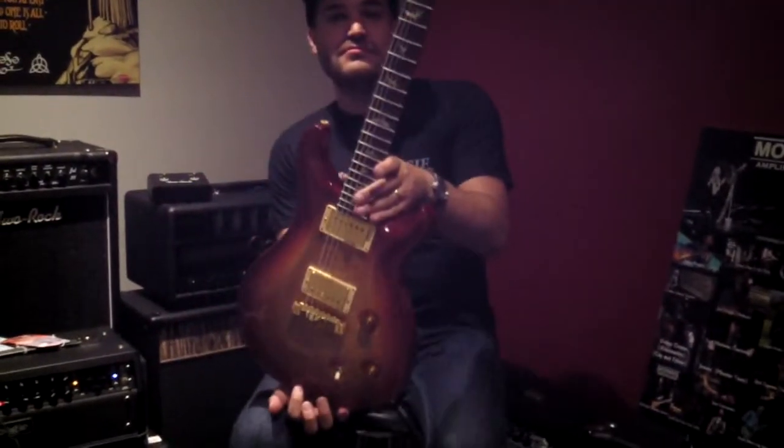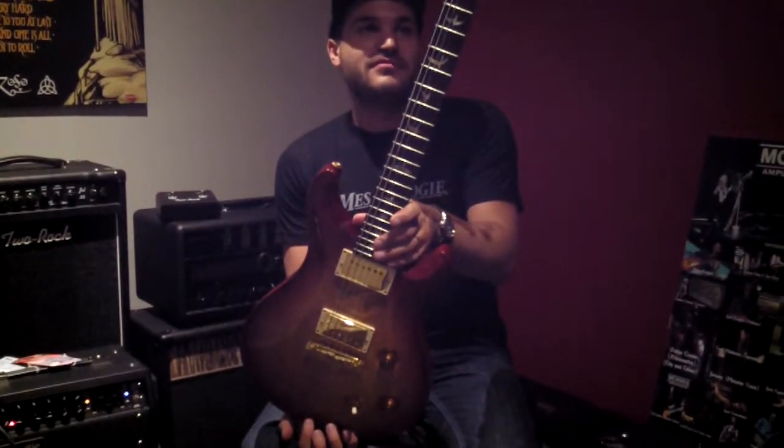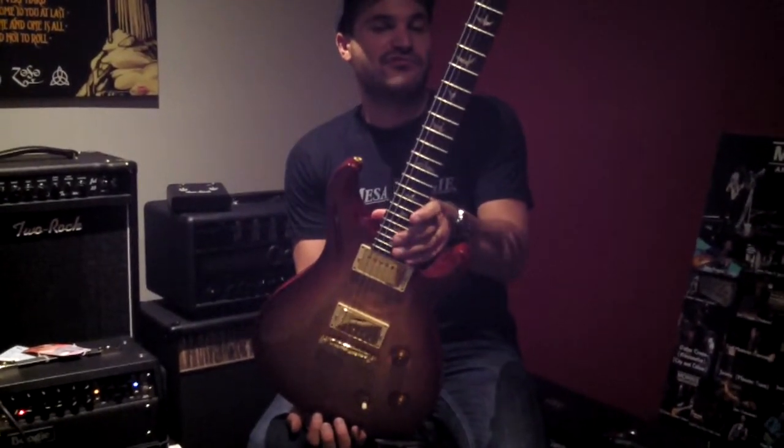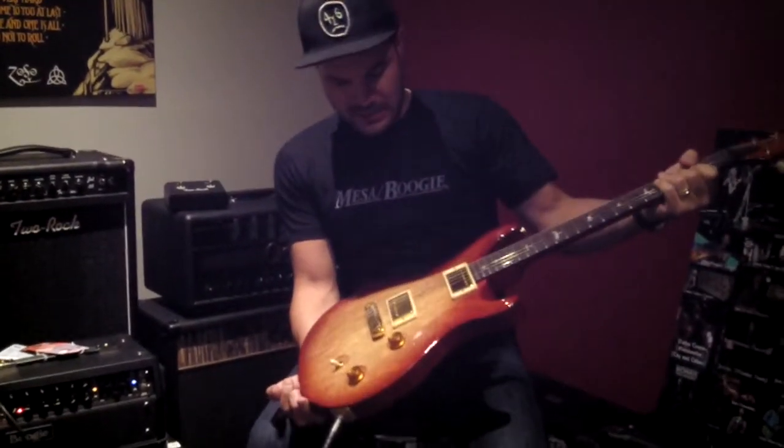Hey everybody. I find that one plays really easy for some reason. This one plays good — why is that? I don't know. It was Goodyear. Whoever sanded the neck put a little extra love into it. This one just feels amazing.